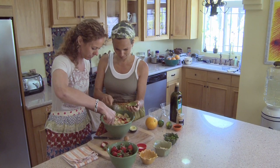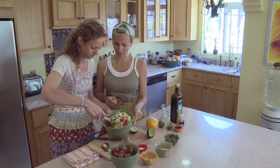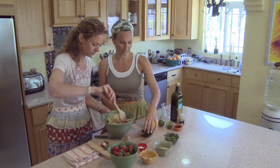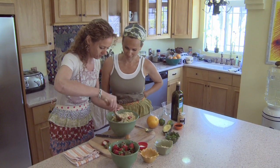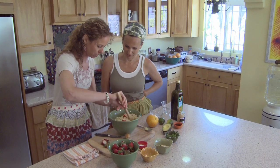This looks so good. Just one side is good. Thank you. Wow, look how amazing this looks. Can you smell it?